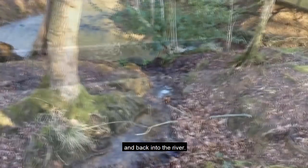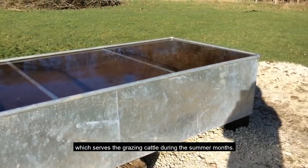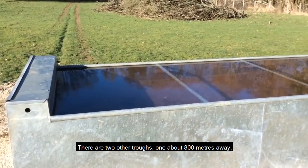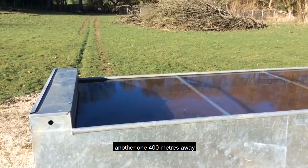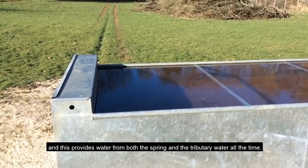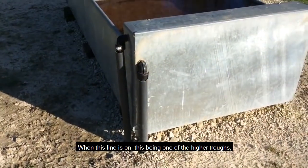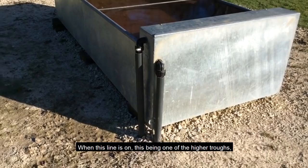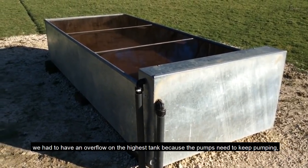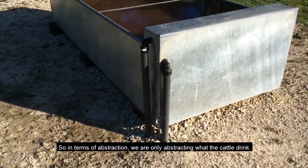Here's one of the three troughs we installed, which serves the grazing cattle during the summer months. There are two other troughs — one about 800 meters away and another about 400 meters away. This provides water from both the spring and the tributary continuously. On one of the higher troughs we have to have an overflow on the highest tank because the pumps need to keep pumping, and any excess water goes down a lower pipe back into the stream.